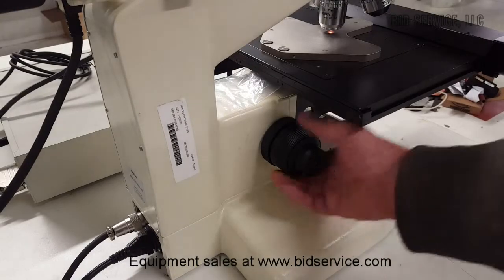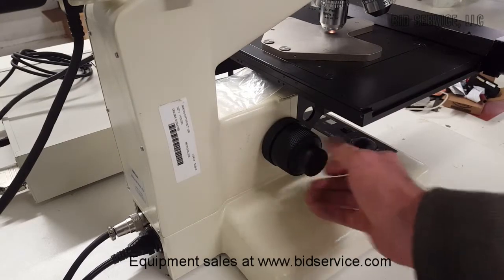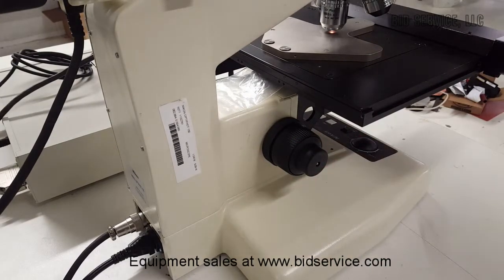And of course, here's your coarse focus and fine focus. I actually put in a new fine focus metal gear.